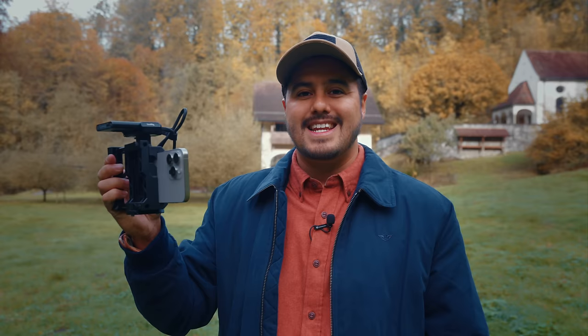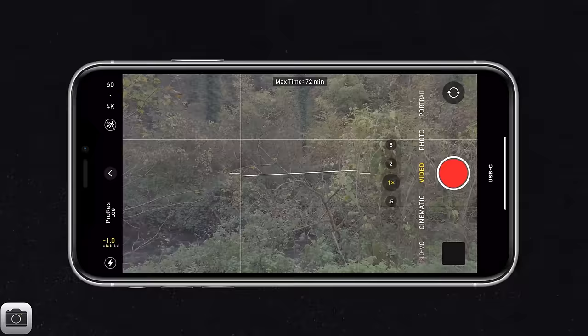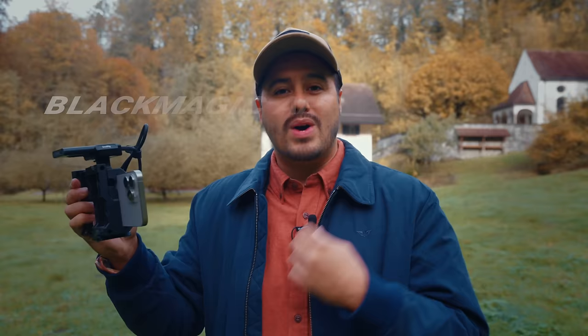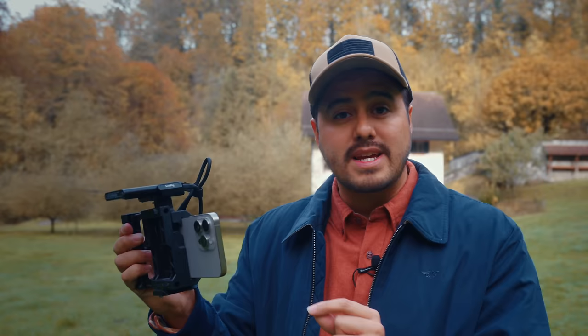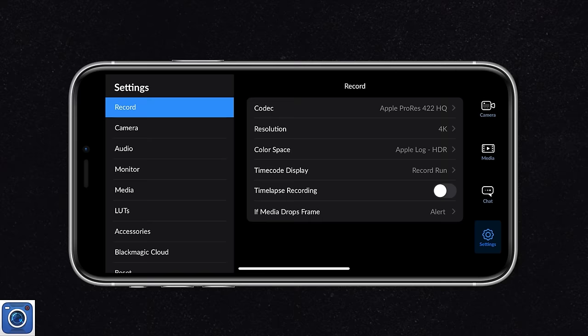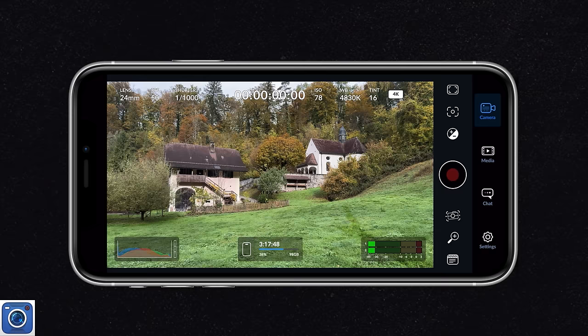Shooting in Apple Log on the default camera app generates huge file sizes. But with a 1TB SSD connected, you can record up to 72 minutes of 4K 60 frames per second footage. While ProRes Log is awesome for the best video results, it might not be ideal for everyday shooting because of the hassle of using external storage and larger file sizes. But there is a solution - the free Blackmagic camera app. It lets you record in different ProRes formats and even shoot Log in HEVC, meaning way smaller file sizes while still capturing your footage in 10-bit Apple Log.